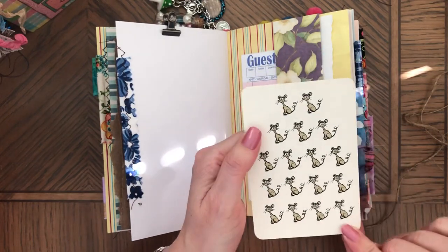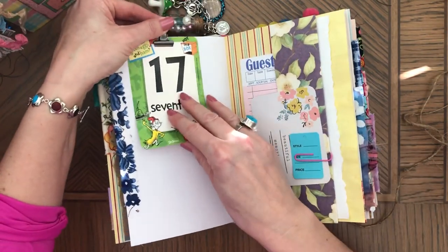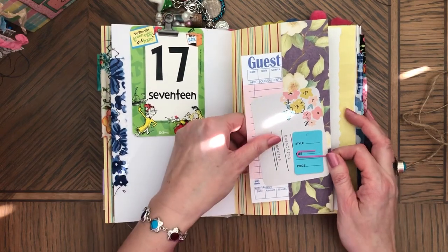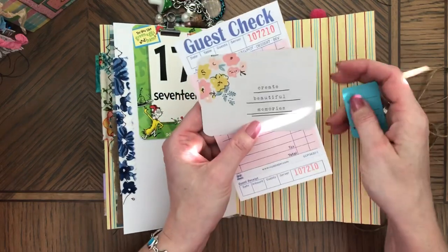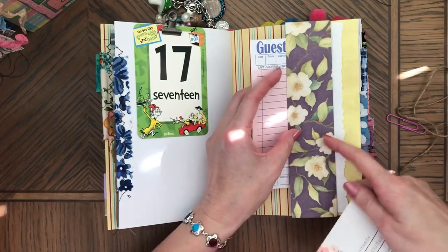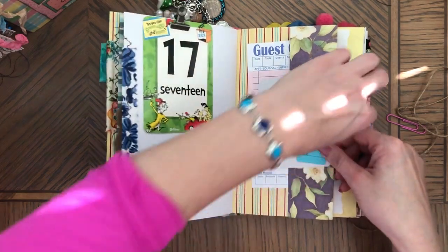Dr. Seuss — remind ourselves that we do have common sense, and it is ridiculous. I love Dr. Seuss. 'Create Beautiful Memories' — that's a flip. You can trim it off or glue it on both sides.